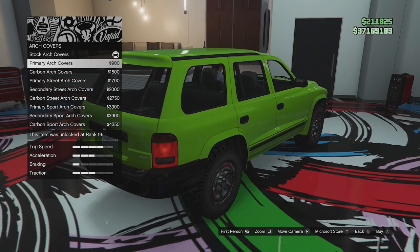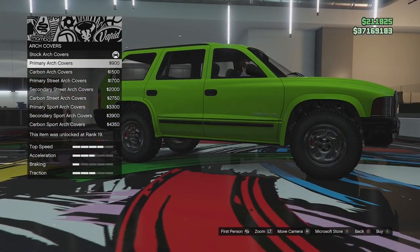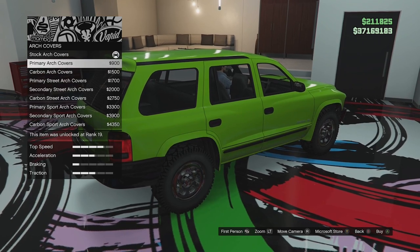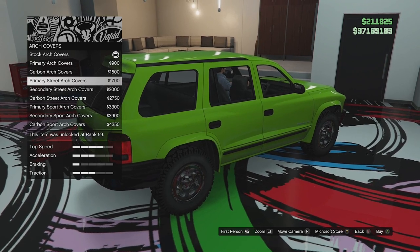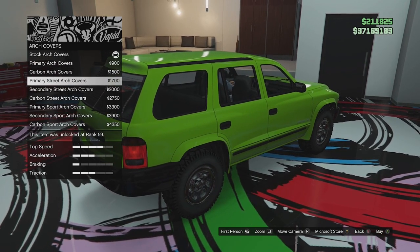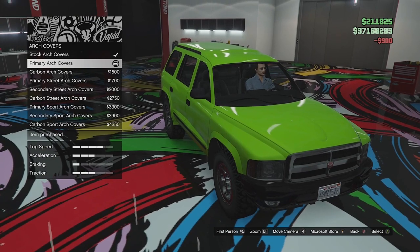I'm not really sure what we want to do. Going for the arch options also removes the running boards, which gives us a little bit more ground clearance. The street and normal ones look identical — they might just be a little bit bigger. Since we're going for an off-road build, I'm just going to go for primary and leave it like that. That looks pretty good.